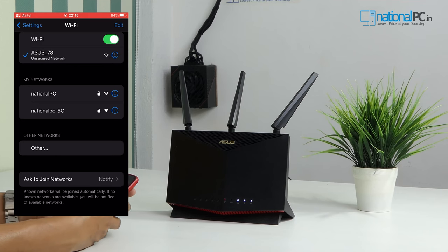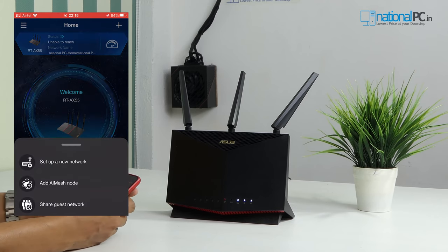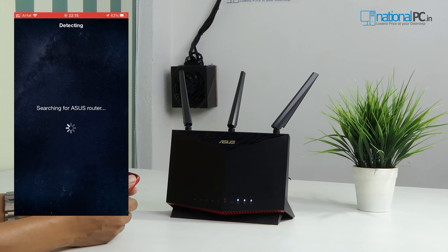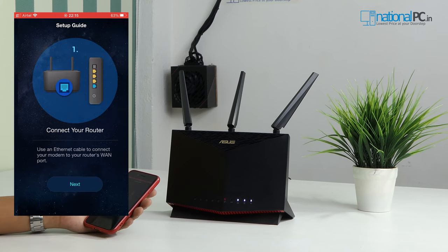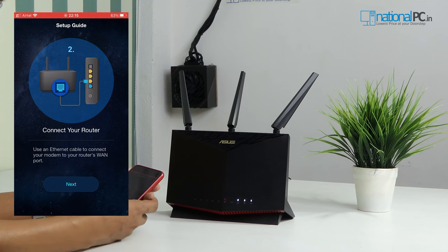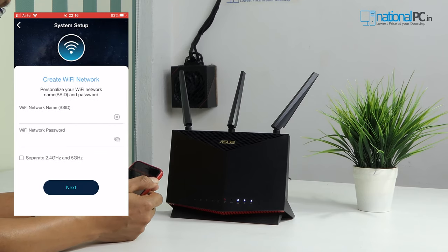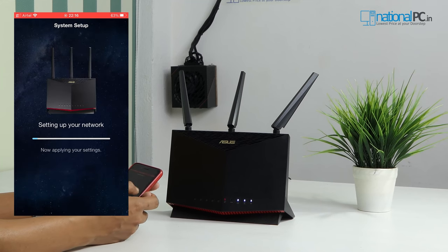After connecting, open the Asus Router app and press the plus button to set up a new network. It will detect the existing router within Wi-Fi signal range — now it has detected the Asus RT-AX86U Pro. The app tries to detect the internet connection status, but since this router doesn't have an internet connection, it will fail. Let's check the advanced settings. Press next, then advanced settings, set a strong password, and it will configure this router as a new network.